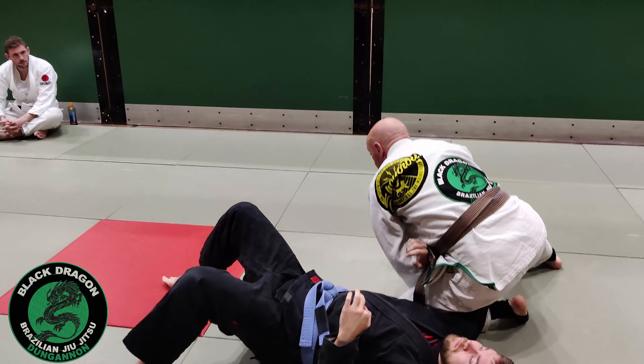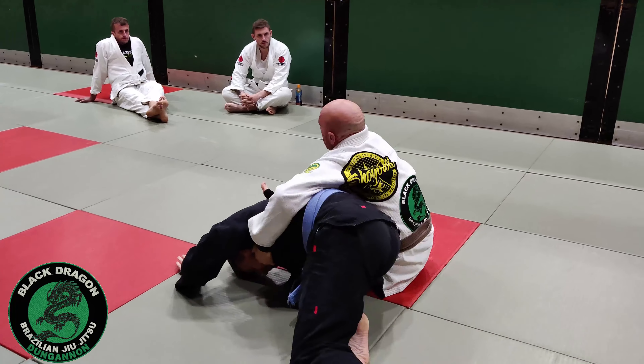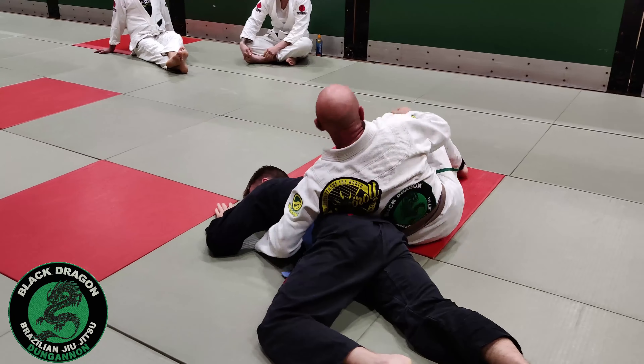Switch control. Continue to put Mark down and we're back into the omoplata submission again. One more time on that so we can hit the submission.